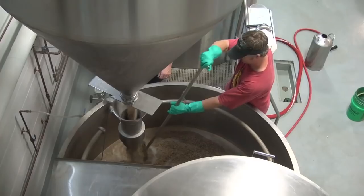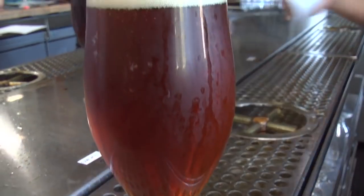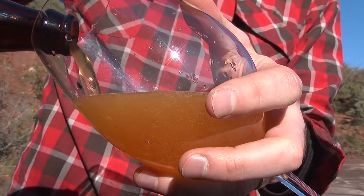Northern Brewer takes you where home brewing and craft brewing meet. From pro breweries to home breweries, we live and breathe beer. Craft beer celebrities, home brew luminaries, brew sessions, and most important of all, lots of great beer. You're watching Brewing TV.